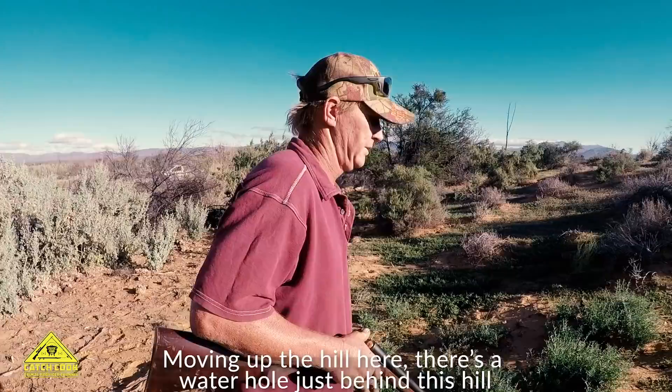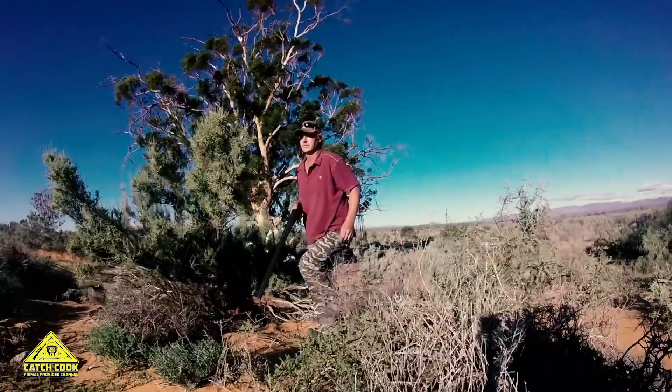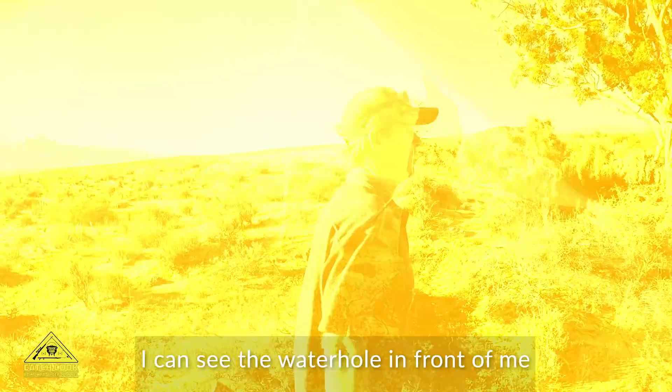Going up the hill here - there's a waterhole just behind this hill. I want to go and see if it might be there at the waterhole, so we're going to have a look for it. Then hopefully we can find it over the hill.